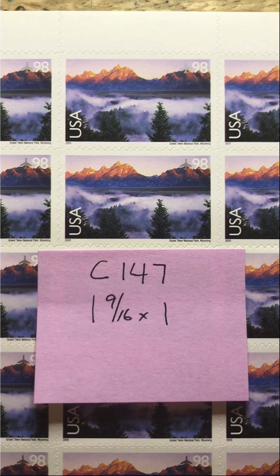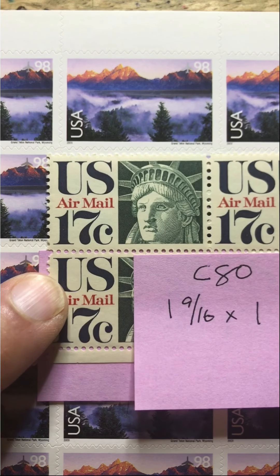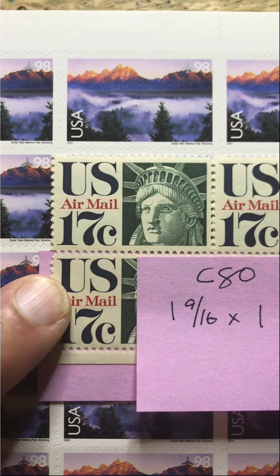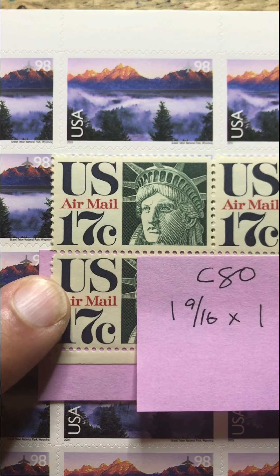There aren't too many 17 cent stamps out there. The one that I have in my stock you've seen already — that is the Statue of Liberty Face, C80 — and that is all that I have in terms of a 17 cent stamp. If you don't mind sending one dollar and 16 cents, there are plenty of 18 cent stamps out there.